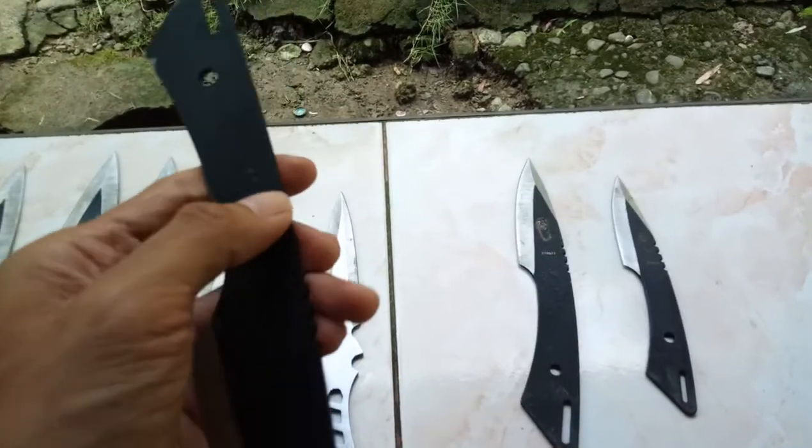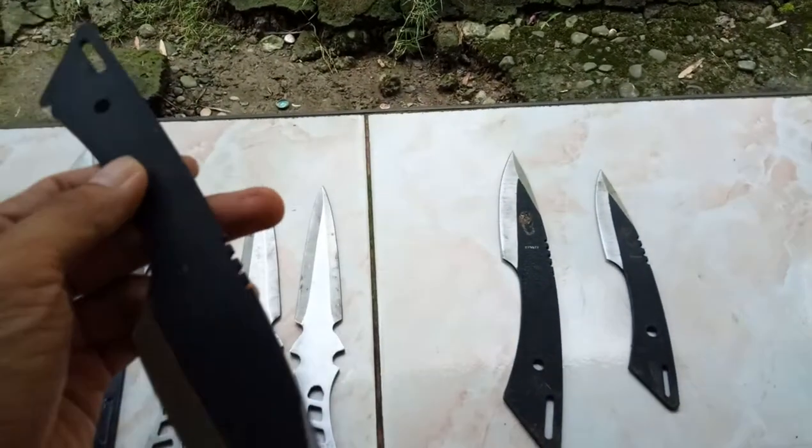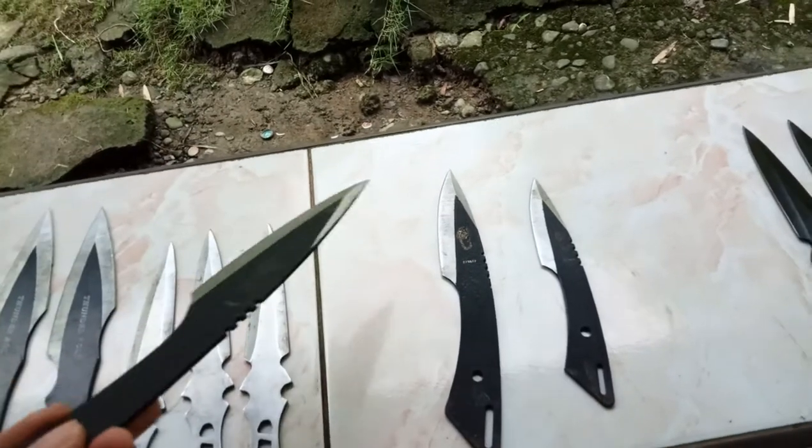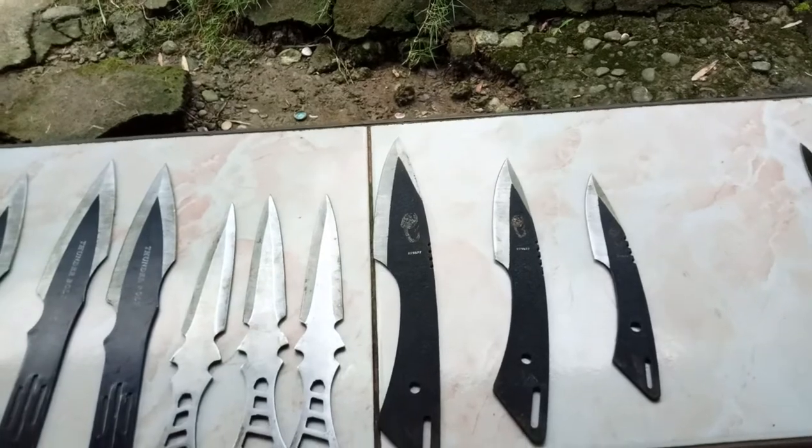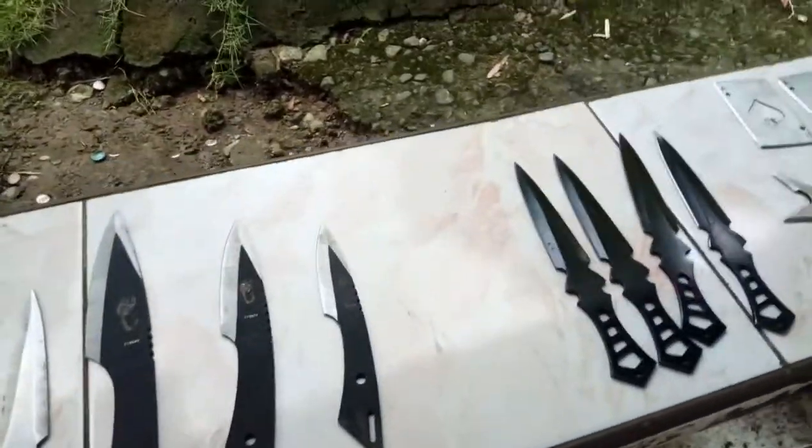I once had an accident with this and fortunately my wound wasn't so deep, but it got me in the chest.